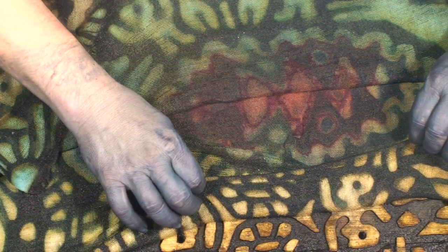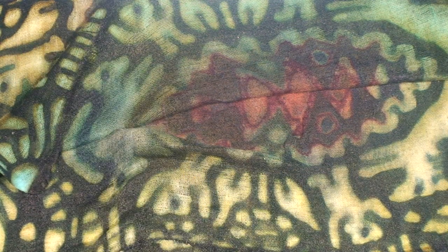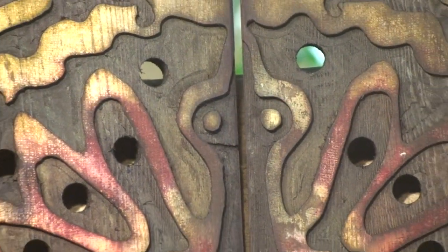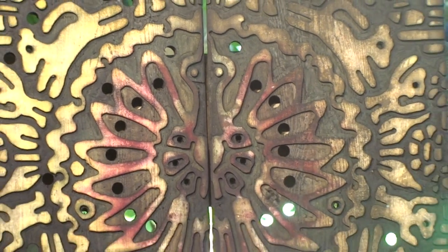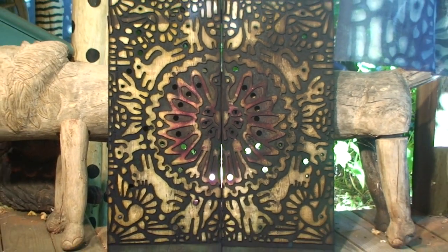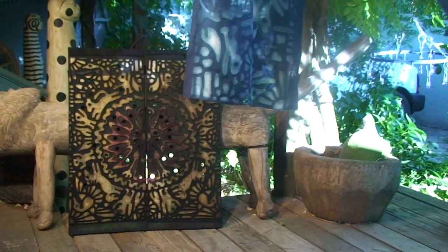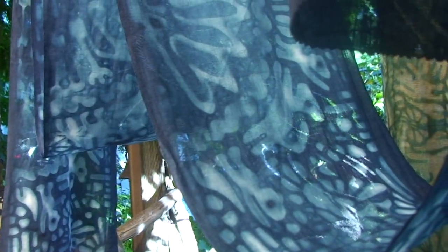And here you see the fabric relative to the board itself. Well, thank you for taking time to visit me here in Covalo. I know I've enjoyed this, and I certainly hope you have as well. So before I send you on your way, I'd like to show you a few more shots of the stencil so that you can see the pattern as a whole. And then also, I'd like to show you a few more examples of pieces dyed — some with just indigo, some with other colors added. I hope this inspires you to go on and create beautiful things of your own. I hope you'll be able to join me for another studio visit soon. And until that time, may all your colors dye true.